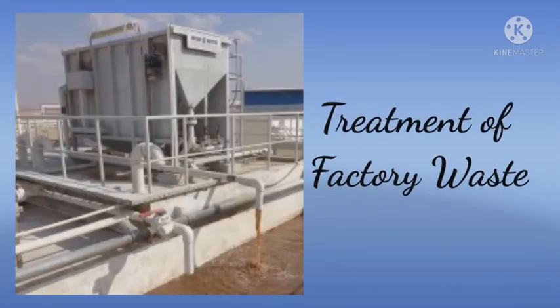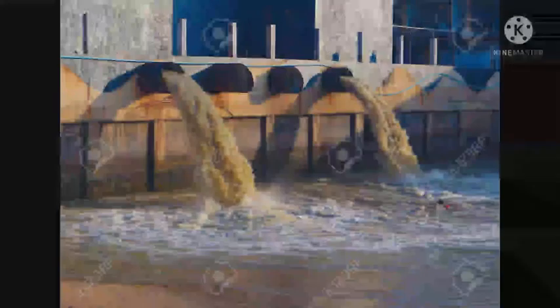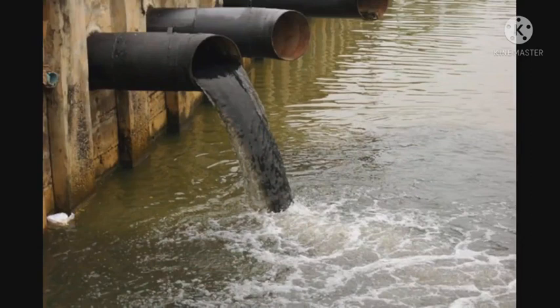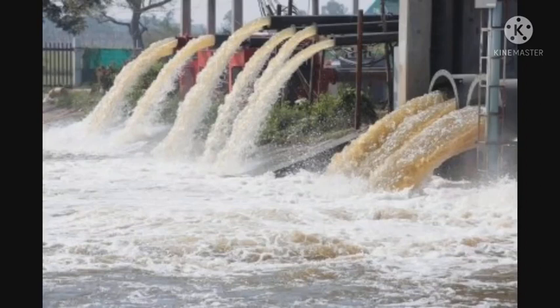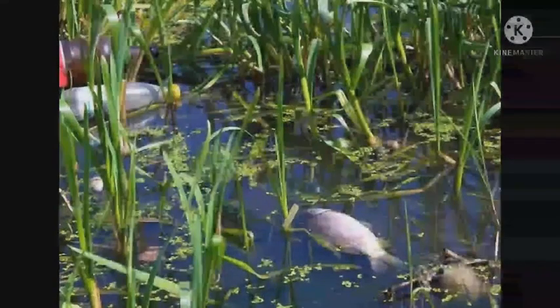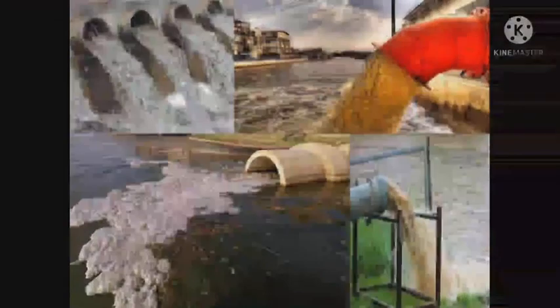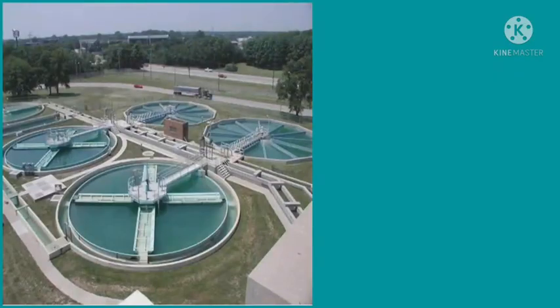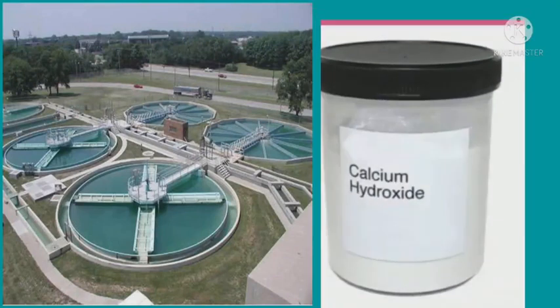Fourth, treatment of factory waste. Waste released from factories contains many harmful acids. If this waste is disposed in water bodies, it will harm the aquatic plants and animals. Hence, before being disposed, the waste is treated with bases such as calcium hydroxide to neutralize the acids.